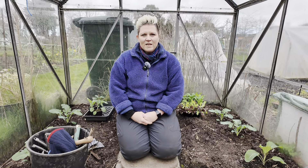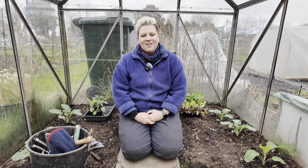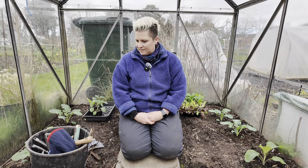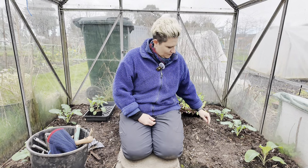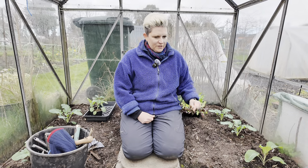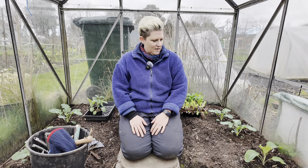It's time for another gardening week in my life and I'm over here on the allotment in the greenhouse. There's a couple of things I wanted to show you in here so I thought I'd start here today. The first thing I wanted to show you was how well the brassicas are doing in here.